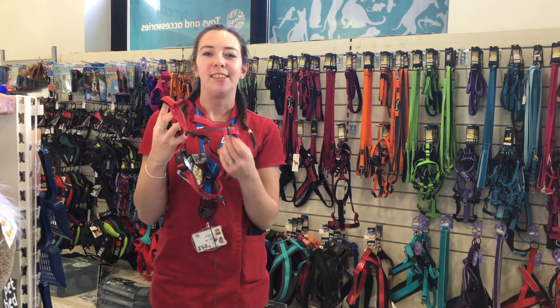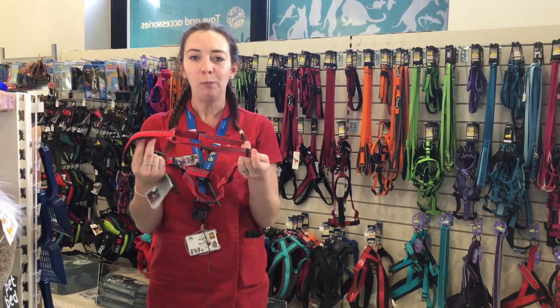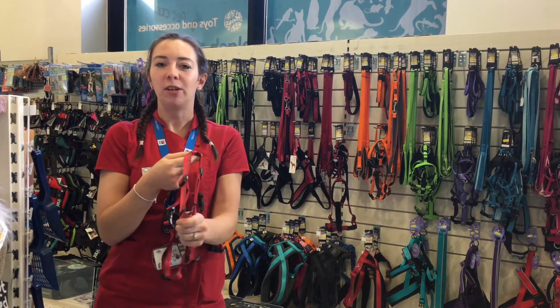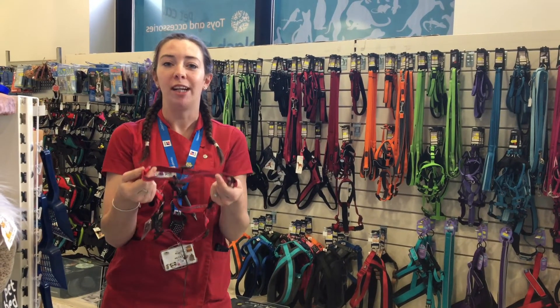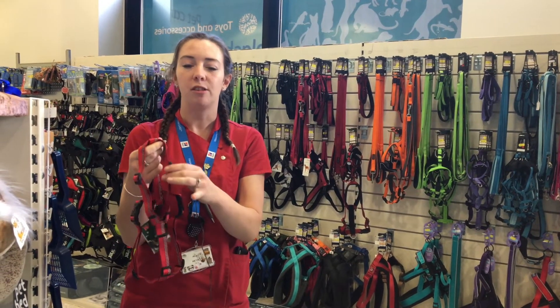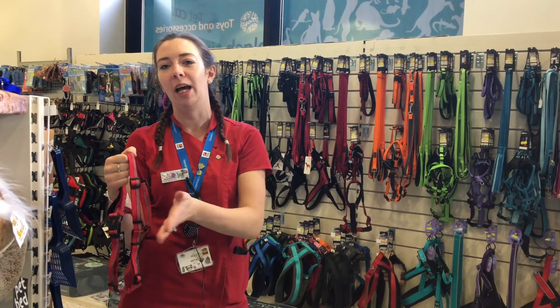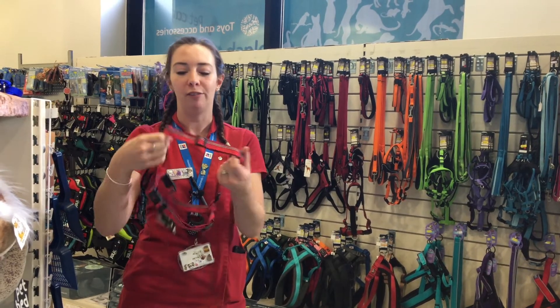This healthy harness is fantastic — it's one of my favourites. It's great for dogs that pull and it's really adjustable as well. It's also great for puppies since they're growing at a rapid rate, and it's so adjustable that hopefully it will last them from being a young puppy through to when they're an adult and need a proper fitted harness.